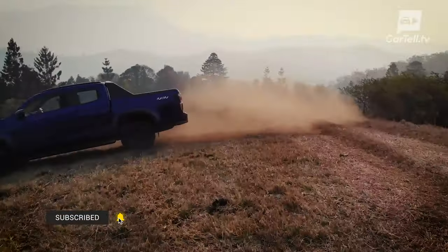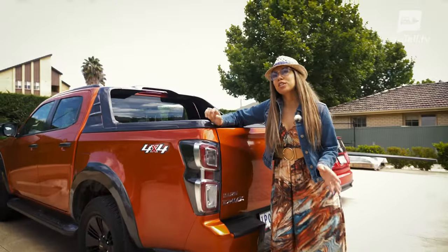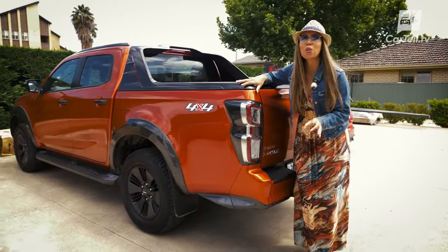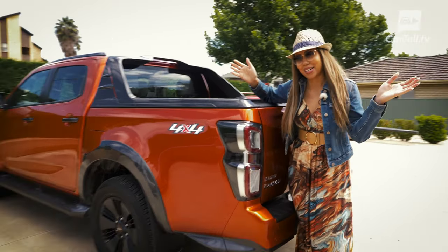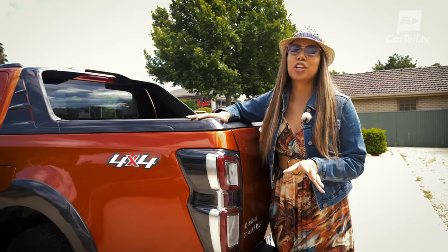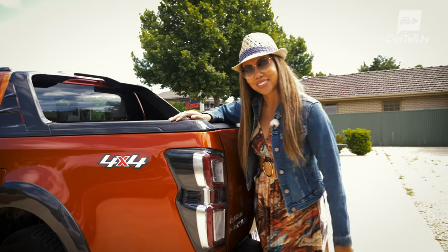You're watching Cartel TV and I'm Simone. Jenny's already done a pretty thorough review of the new D-MAX LSU crew cab, so I rocked up to the Cartel TV office today and found this beast waiting for me. It's a D-MAX and it's its top trim, the X Terrain. I thought I'm not gonna do any office work today — instead I'm gonna take this baby down for a short day trip to the beach for some off-roading, and while we're on the journey I'll explain some of the main features. Join me and let's have some fun.